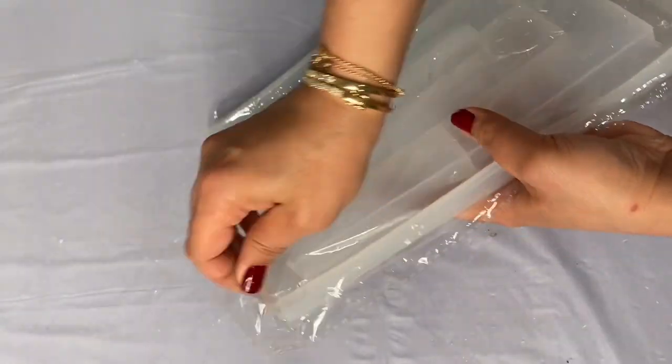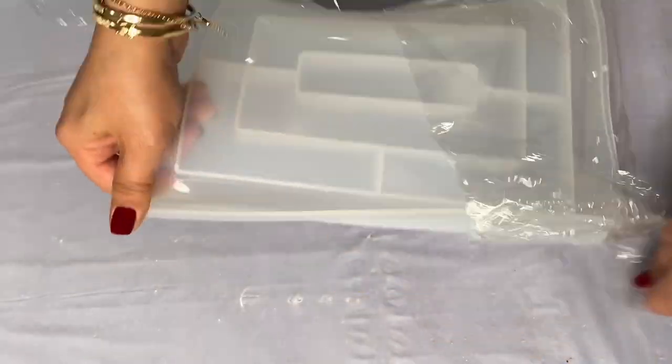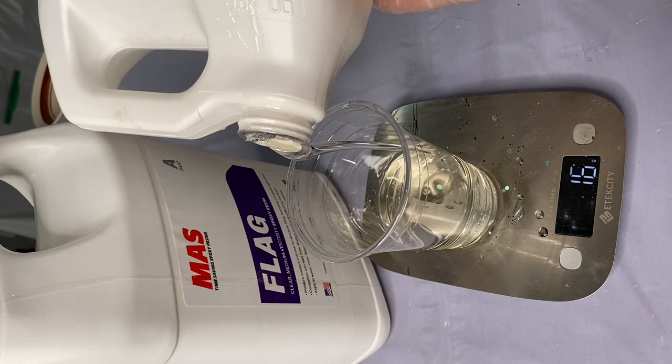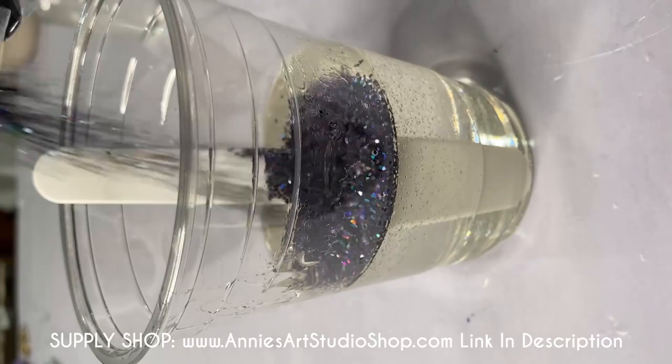Hello my art tribe! Welcome to my channel. I am super excited and so happy — I just launched my new molds, craft supplies, and all my resin supply tools in my shop, and I could not be happier.